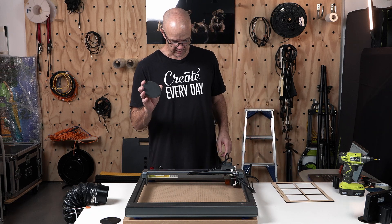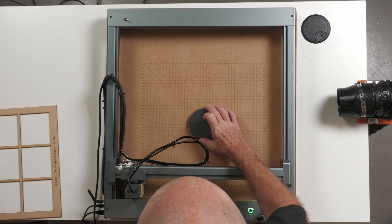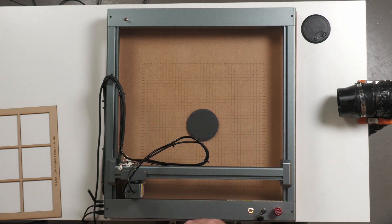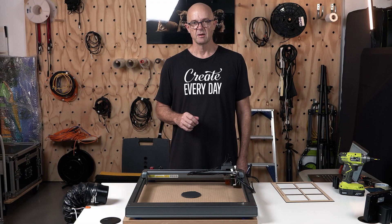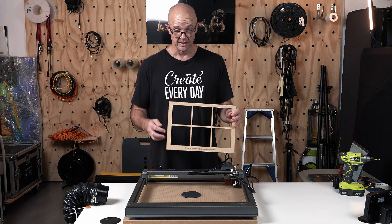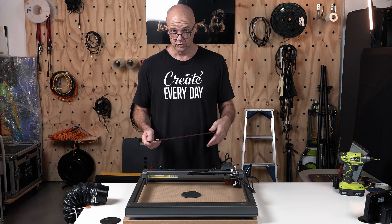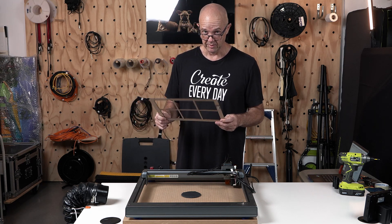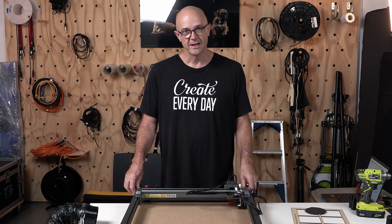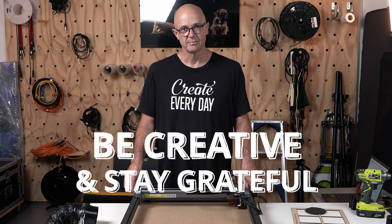A quick example: if we've got a round slate coaster that is 100 millimeters, we now have that circle in the middle that I can line up directly underneath and it's ready to go — no more guesswork. So that's what to look forward to in the next video: running through how we can create some templates and use our grid pattern that we've engraved onto our wasteboard to make things a whole lot simpler. Hopefully you've got something out of that one. If you have, give us a like and until next time, be creative and stay grateful. Bye for now.